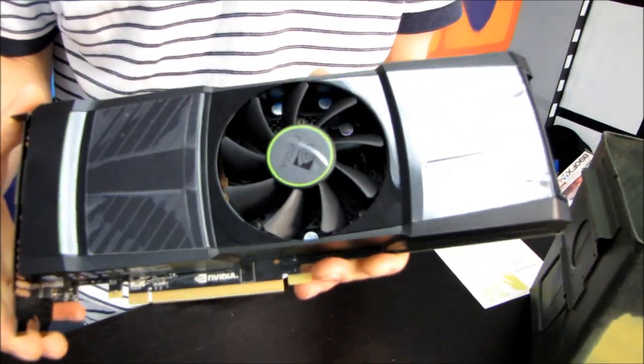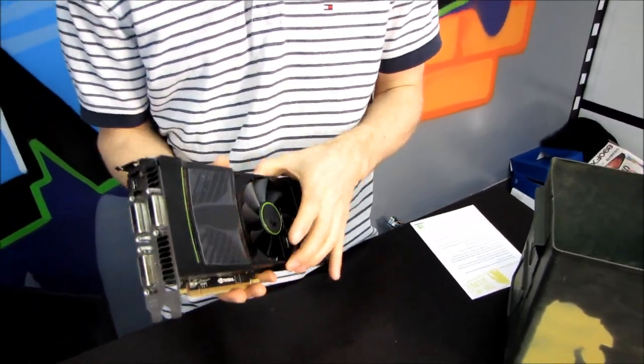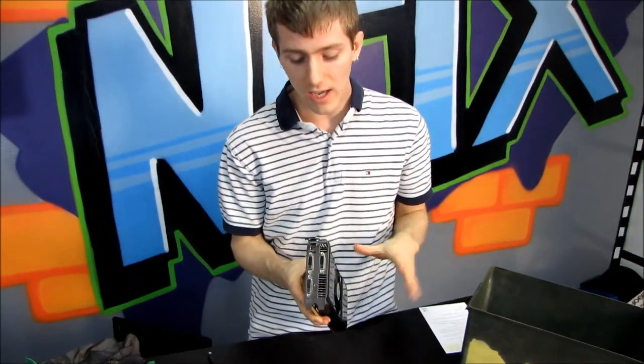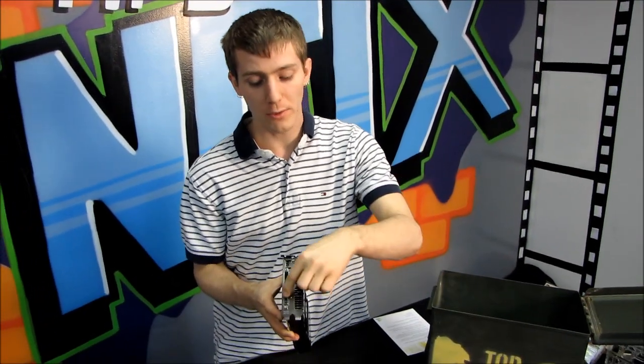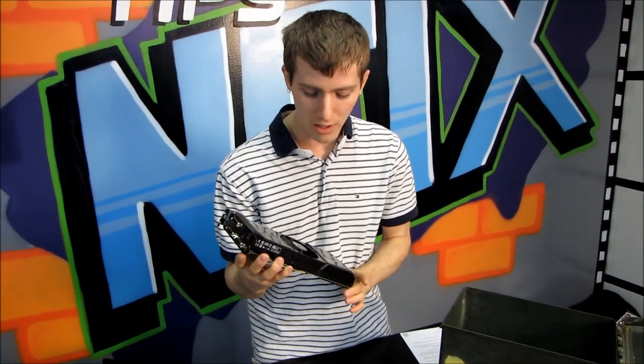It has 3 gigs of graphics memory and is fully compliant with all of Nvidia's latest technologies including CUDA, PhysX, 3D Vision, and Nvidia Surround — three displays out of one card, all DVI, so no adapters needed. Every one of these DVI ports is fully capable of driving up to 1920x1200 at 120Hz for 3D Vision Surround, though most displays are 1080p in the 23–24 inch range.